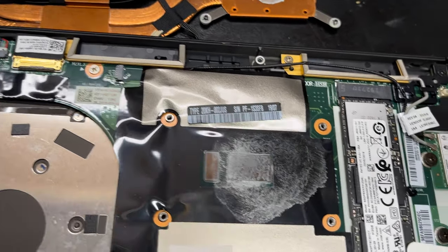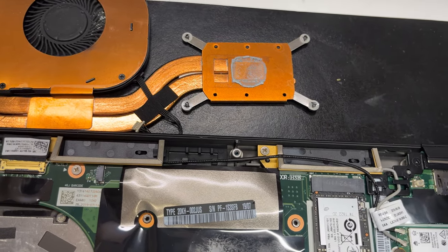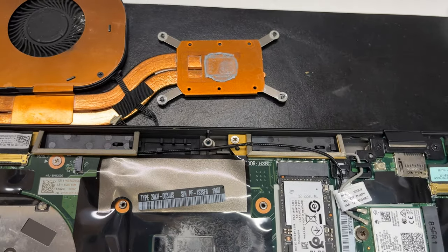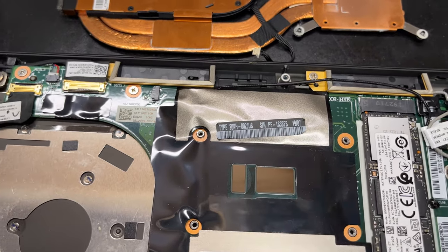I'm just gonna leave it like this for now because I only have one hand. You're going to do the same with the heat sink. Generally, I like to take the heat sink over a trash barrel because these little silver shavings will get everywhere. When it's all cleaned up, you should be able to see your reflection in the CPU.